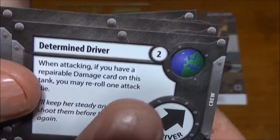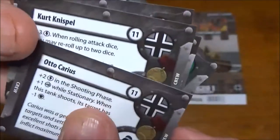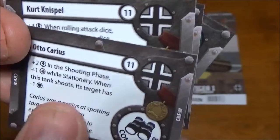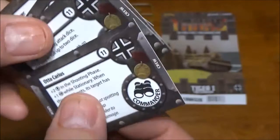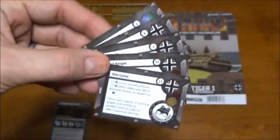Then we have a standard upgrade for a determined driver. You're going to have to pick between the two commanders — both are pretty nice. I kind of like Otto better, but Kurt definitely has his uses. If you have two Tigers, you can bring them both. Pretty nice little set there.